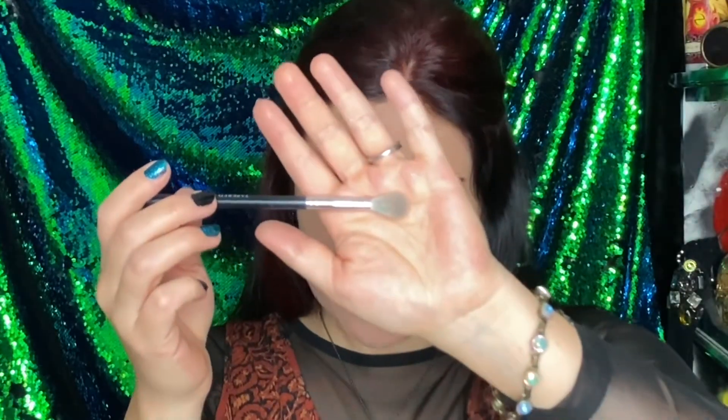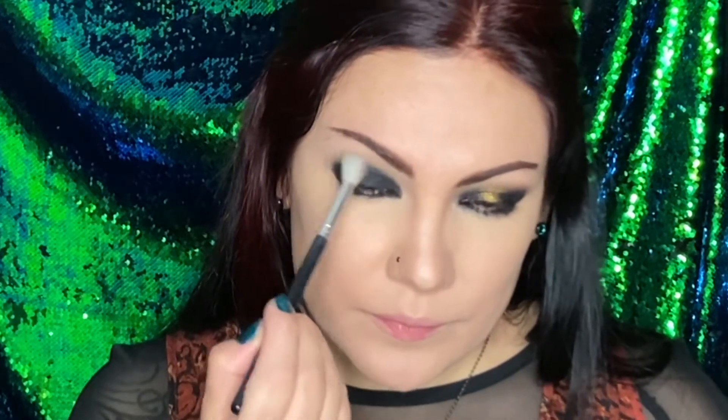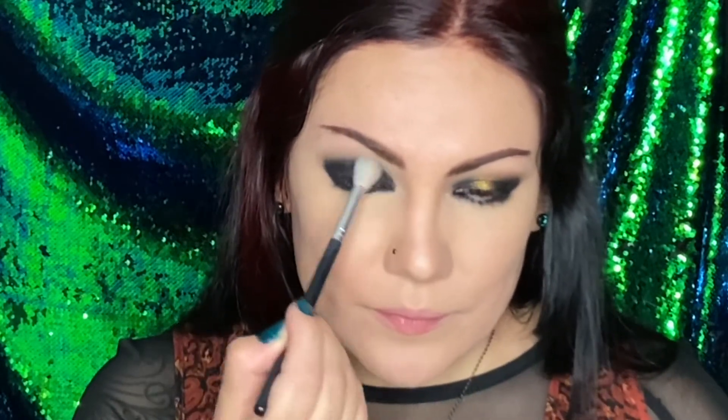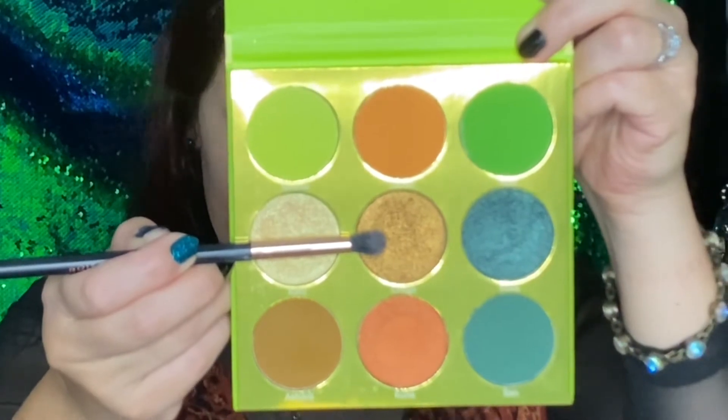Now with the blending brush — this is a tapered blending brush or a medium blending brush — we're going to blend once more. And with the other pencil brush, we're going to go into the golden shade and apply this right on the center, bringing it up above the crease as well.